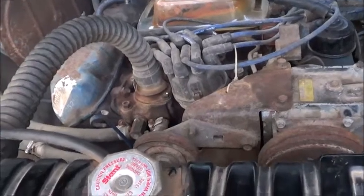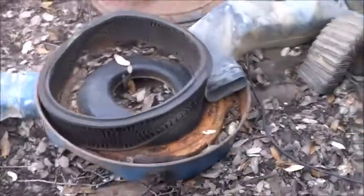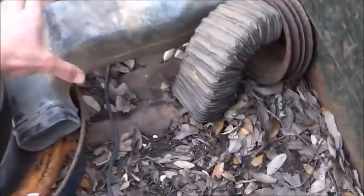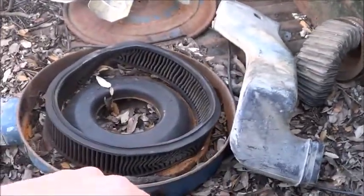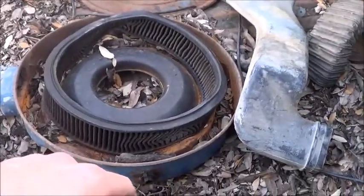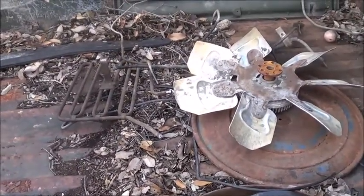Let's go to the back real fast. Got the fan back there, got the air cleaner. I've got this thing here which my F-100 does not have. And those right there are the ripped-off brake lines and the power steering lines.